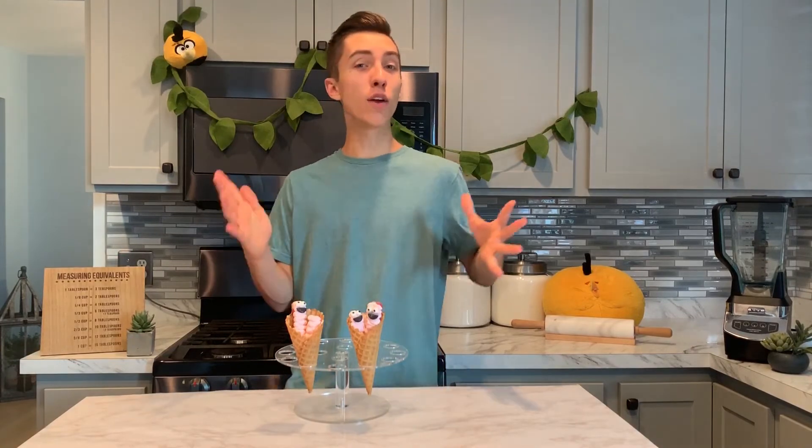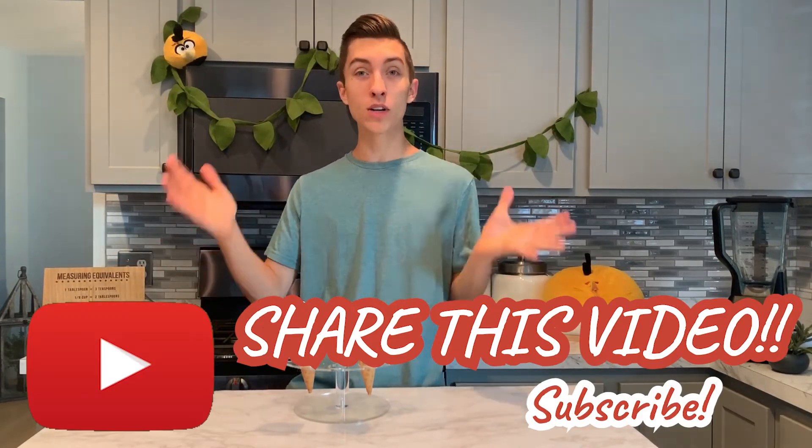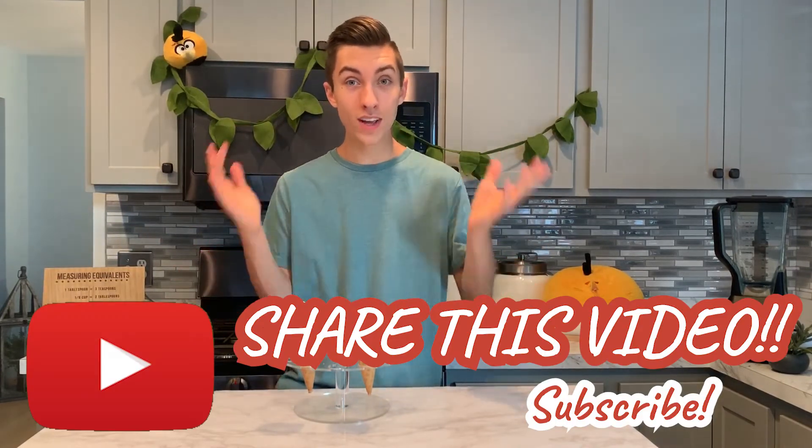Here we have our Angry Birds 2 inspired treats. I got this idea from one of the trailers — the ice cream cone full of worms — and I can guarantee this tastes better. We did a simple raspberry sorbet on top of a graham cracker and piped some whipped cream on top for a light, airy texture. Added a few little eye details to give them that cartoony look. If you happen to make these, please share them with me on Instagram or Twitter. Don't forget to share this video with someone who likes Angry Birds and is going to see the new movie. Until next time, save your life and make it sweet.